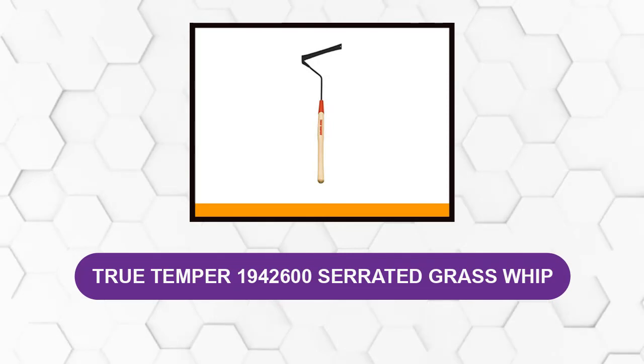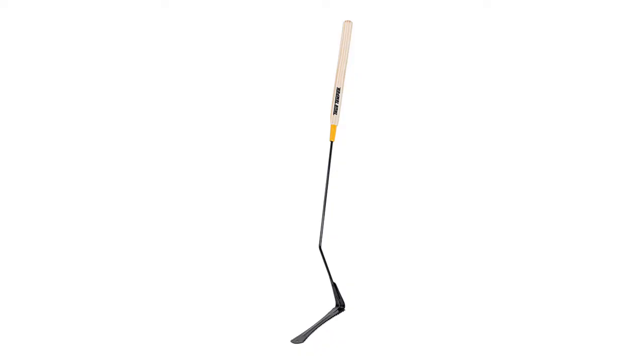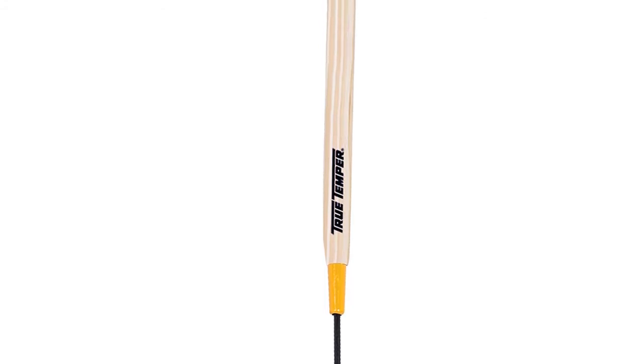At number six, the True Temper 1942600 Serrated Grass Whip. The longer handle on this grass whip is an attractive feature which draws the attention of many users. You get a solid mid-range priced grass whip with impressive features. Those who prefer the greater control of a two-handed grip are drawn to the long wooden handle. This tool has a tempered steel shaft and blade and comes with a longer and wider ferrule for a better connection between the two parts. You also get serrated edges on both sides of the blade to cut in either direction. The improved control from the longer handle is this tool's most attractive feature, though its construction material quality is somewhat limited compared to the True Temper Pro, lacking the hardwood and steel ferrule qualities.